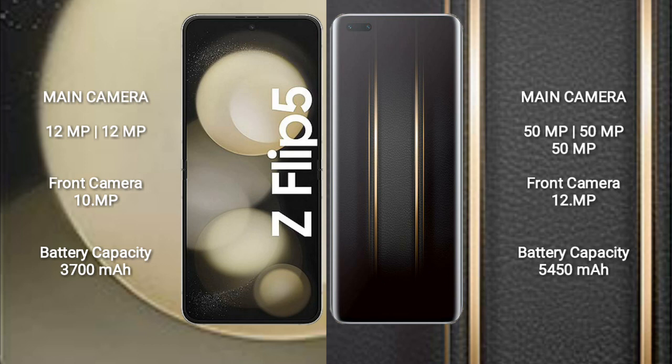Samsung Galaxy Z Flip 5 has a 3,700mAh battery with 25W fast charging support. Honor Magic 5 Ultimate has a larger 5,450mAh battery with 66W fast charging support.